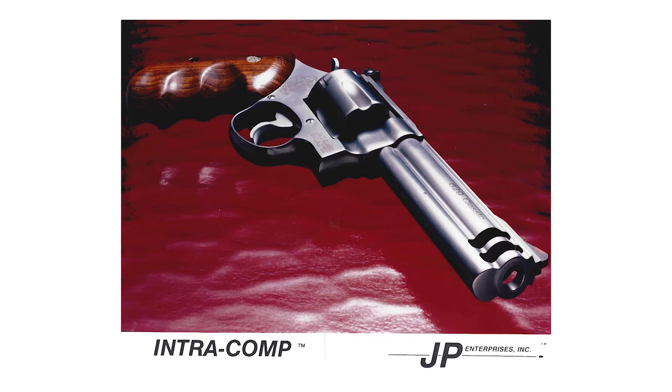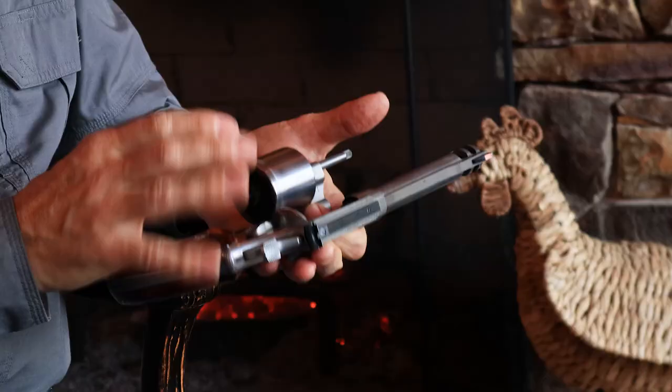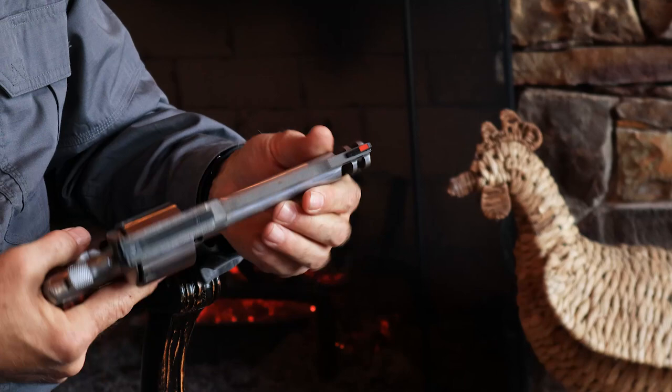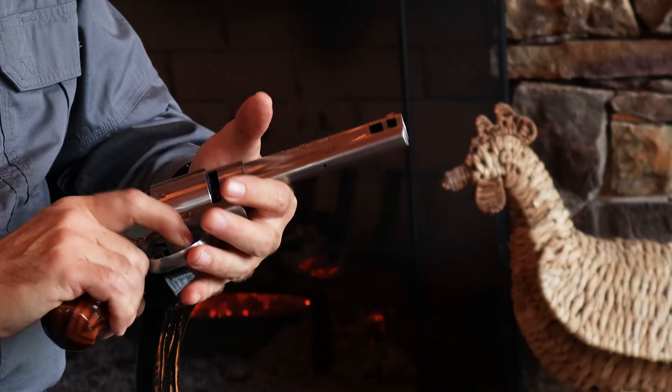Here's another one of my favorite wheel guns — this is a 627, which is a six-shot N-frame. You'll notice it's got an unfluted cylinder; I really have a thing for revolvers with unfluted cylinders. It has the Intracomp job in there, and I left the hammer on this one — I wasn't going to make it double-action only — but it is tuned.